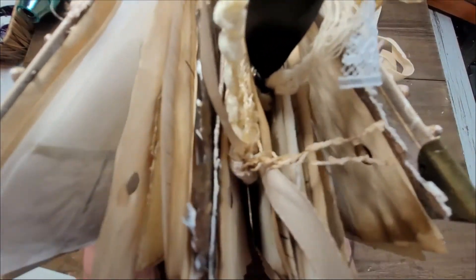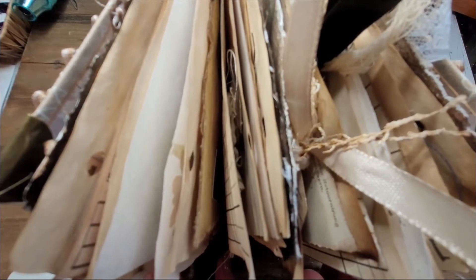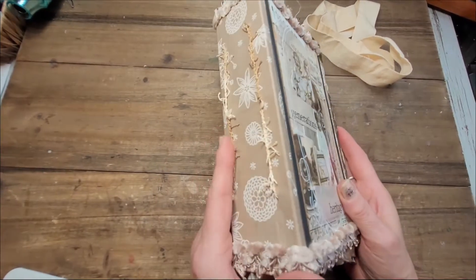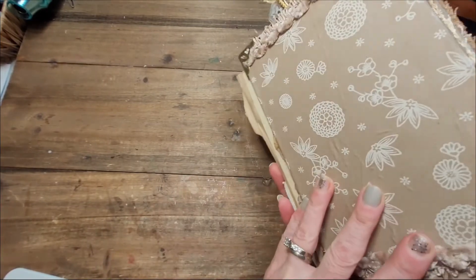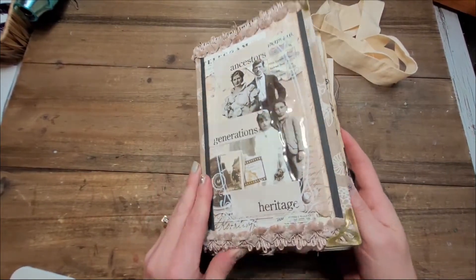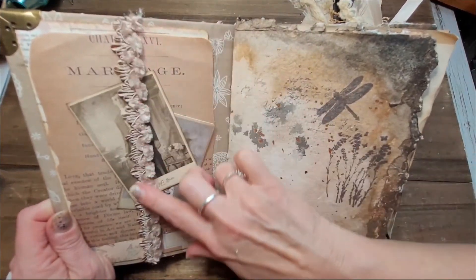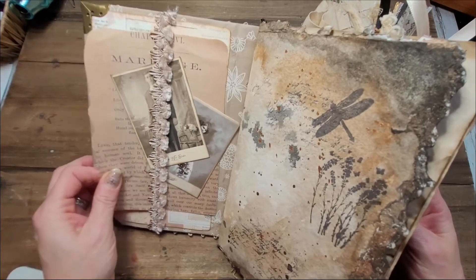I didn't count the pages — maybe I should do that. Look at this chunkiness! Can you imagine when whoever decides to purchase this puts their own ephemera and pictures in there and adds papers? It's gonna be a beautiful thing. I left the binding showing because I really liked it, it was pretty. I left the black empty — you could decorate it or leave it as such. And when you flip the first page you have a very soft and fluffy belly band.